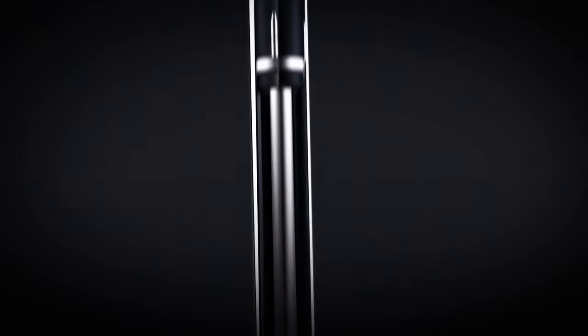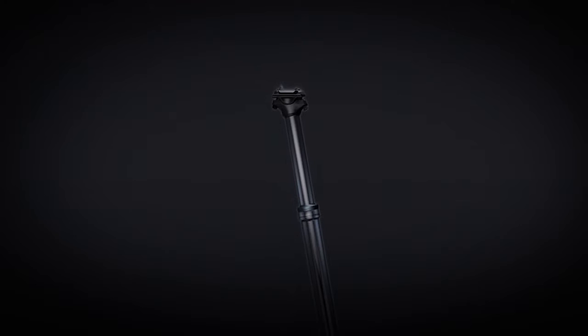The internals of the post feature a patented hybrid design that couples mechanical and hydraulic locking technologies. The rider's body weight is supported by the mechanical brake, not the seals, meaning a solid connection and less potential for failure over time.